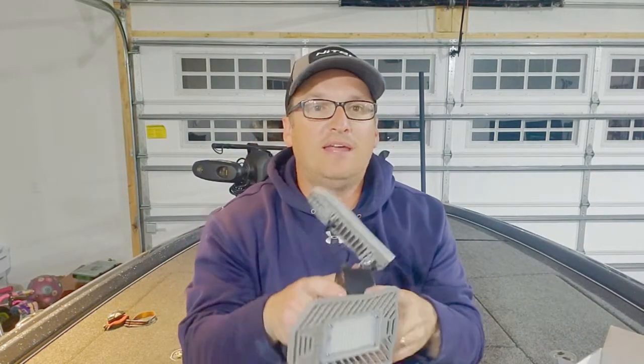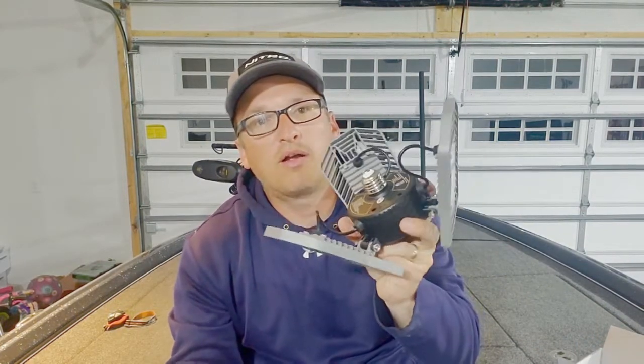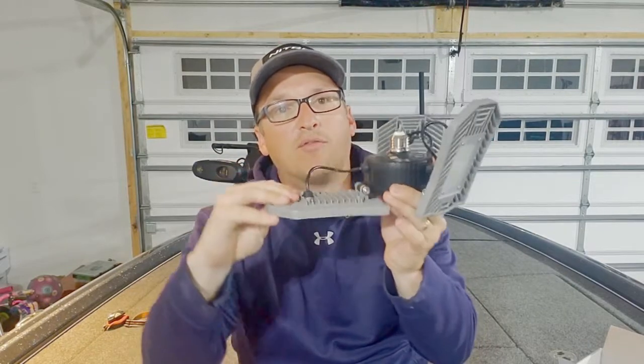Luckily for me, I had a buddy who likes to research and he started to look for a light and he said, Nick, I think I found it for you. I went online to check out what he sent me and I found it as well. What we have here now — I'm not sponsored by them or anything like that — are deformable lamps: 8,000 lumens, 50,000 hours of life, and a two-year warranty. And they're LEDs.